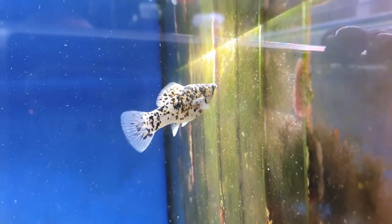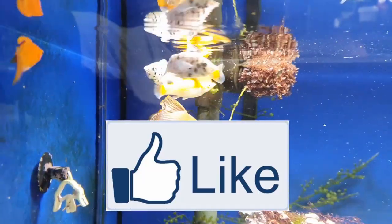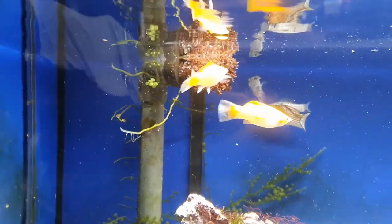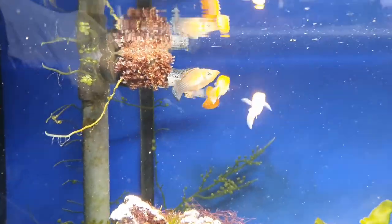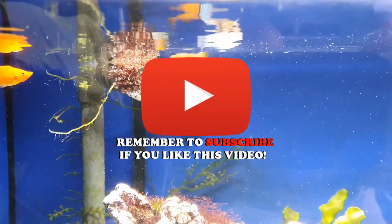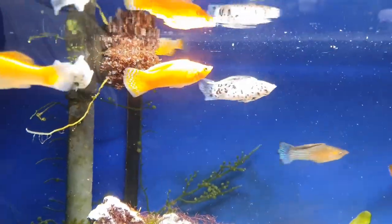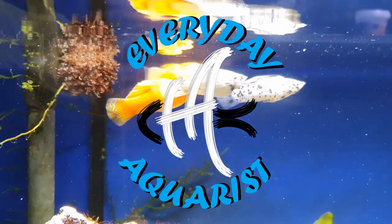Thank you very much for watching. If you've enjoyed it, please remember to leave a like below — it really does help my videos get seen and promoted by YouTube. If you're not a subscriber, please hit the subscription button and the bell to get notifications. Thank you for watching and happy fishkeeping.